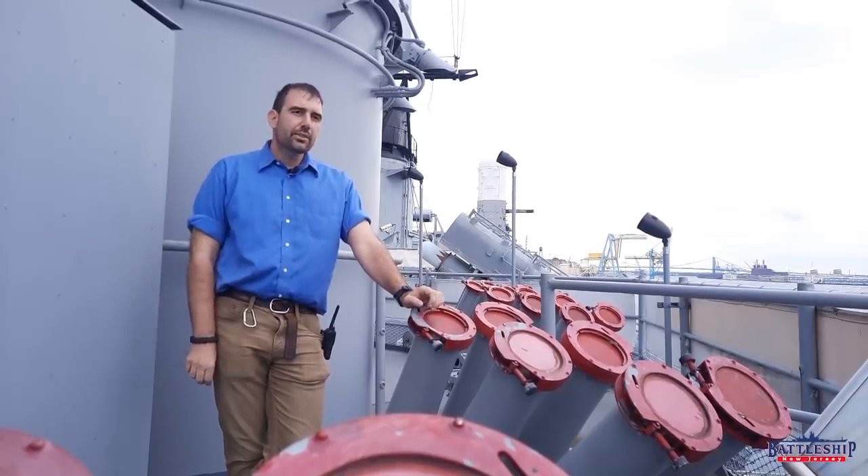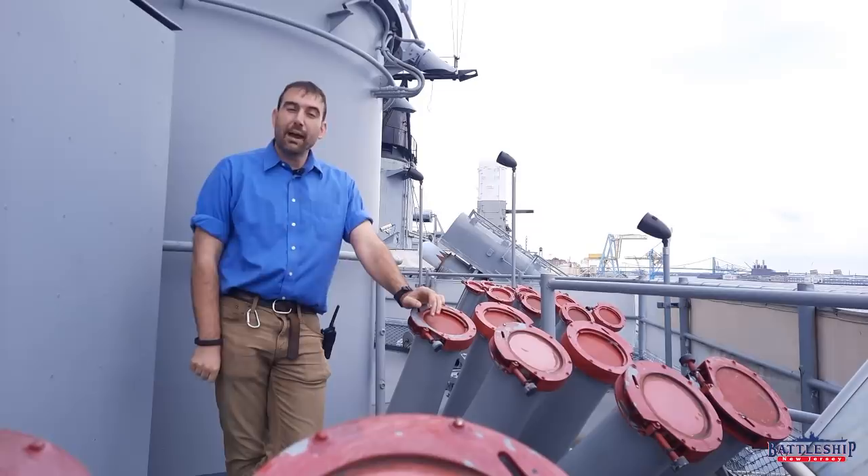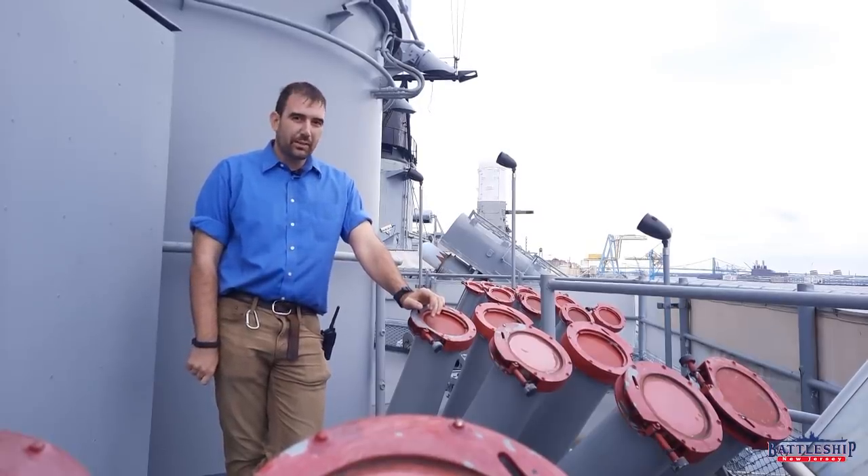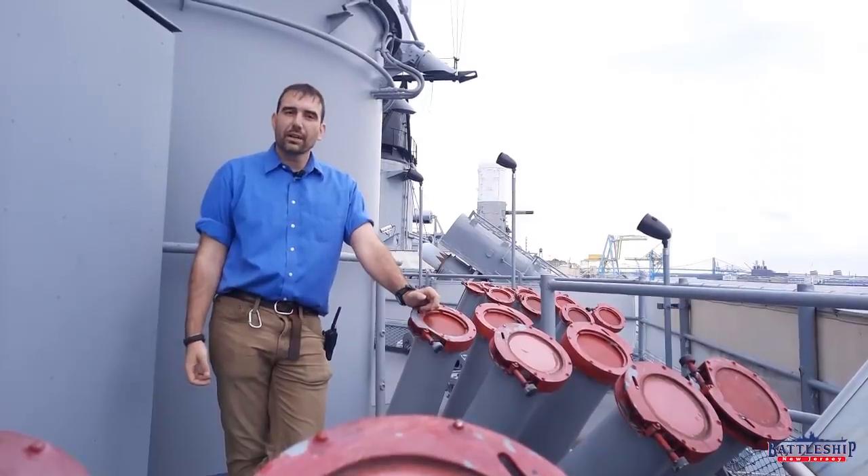The earliest countermeasures used by Iowa-class battleships were chemically filled smoke generators. These were used during World War II to deter air attack, which was either kamikazes crashing into you or unguided bombs and torpedoes, so your attacker had to see their target.